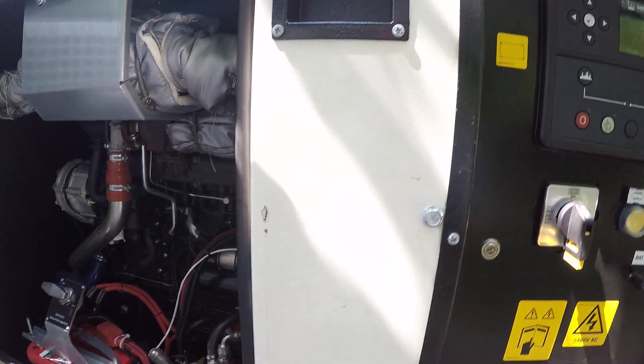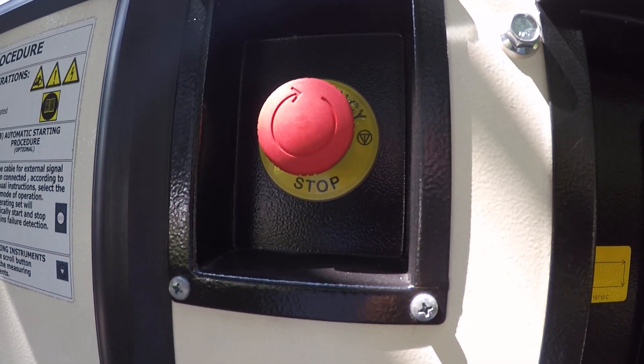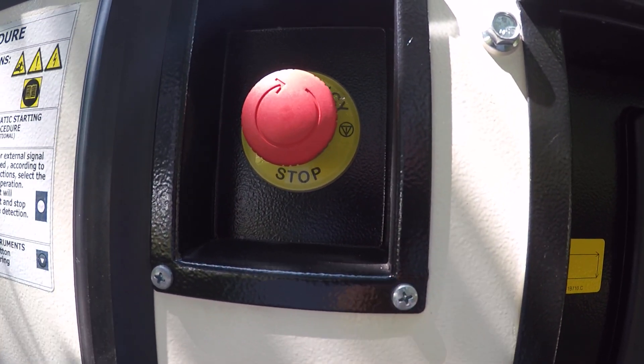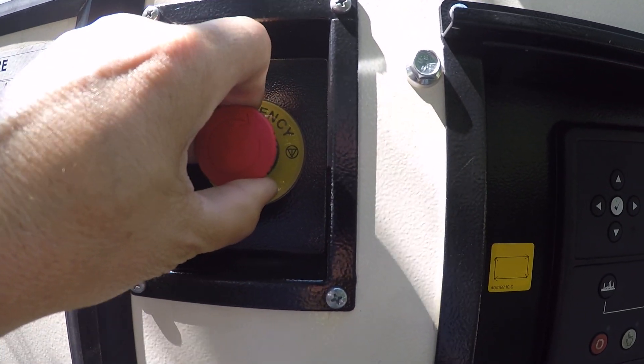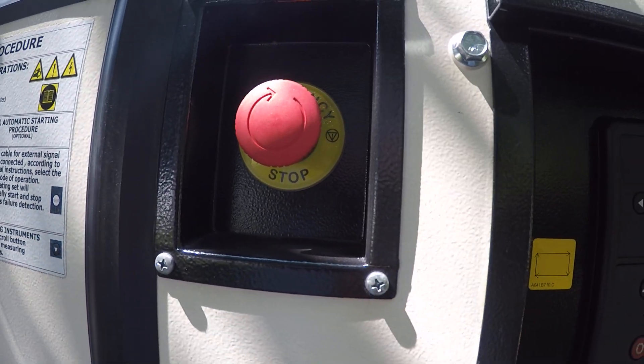The next step is to make sure the emergency stop button is pulled out. If the button has been pushed in, the unit will not have power and will not start. So pull and twist the switch to enable the power supply to the controller.